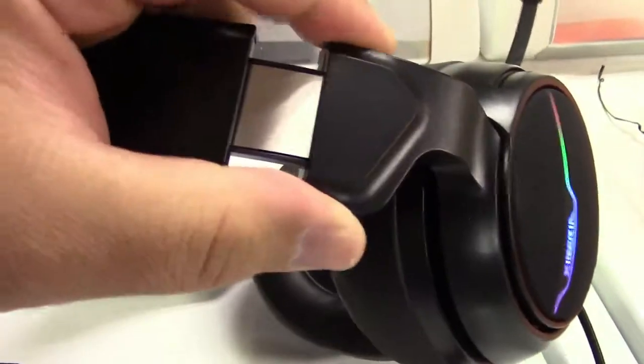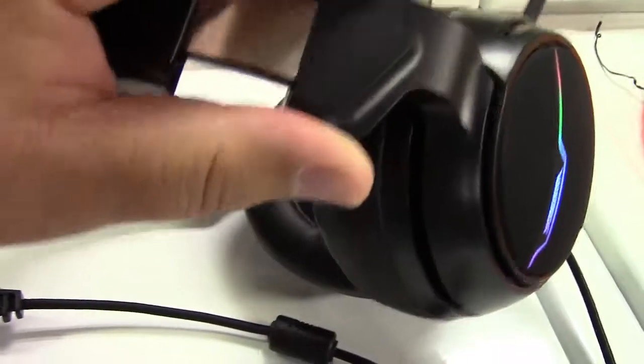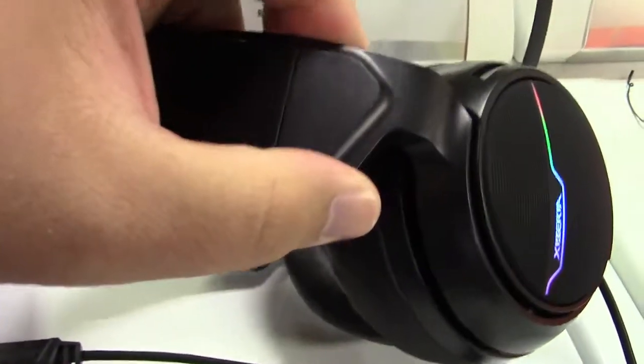The headset is adjustable, as you can see, to fit most any size head. This is what you'd expect to see while wearing it — you can see how it's lit up on both sides. With this on, it's very hard for me to hear anything outside of what's going on in the headset, so it really does block the outside noise.